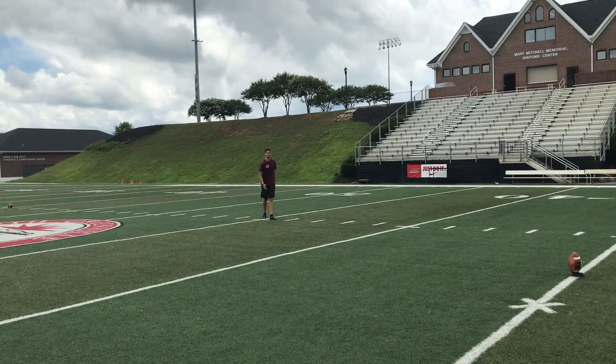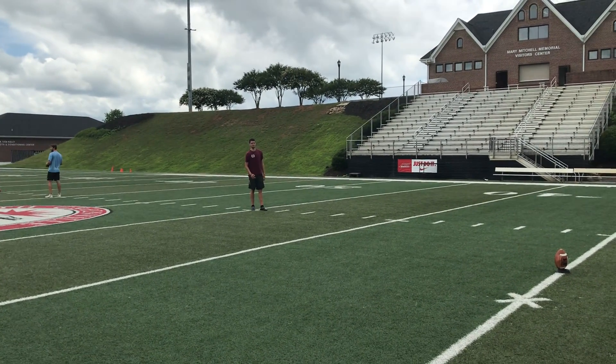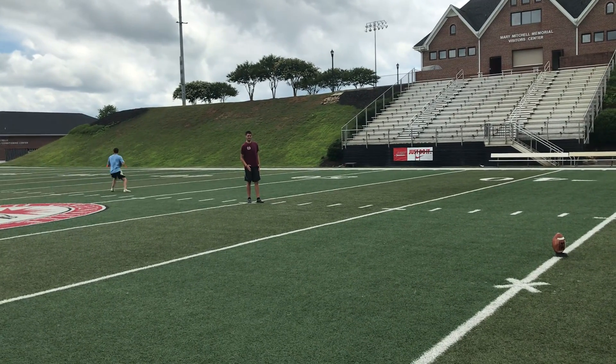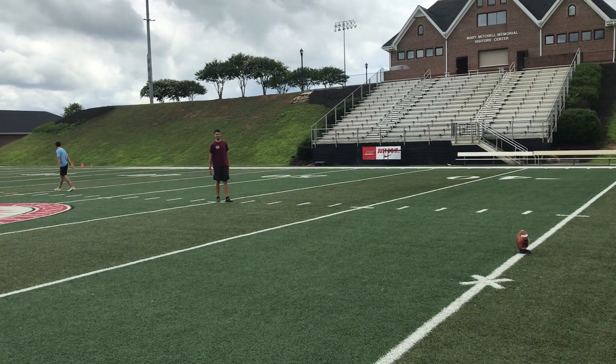Now that I'm in this spot, this is the most comfortable place that I feel I'm going to hit a good kickoff. So from here is where you want to build up the momentum — the walk, the jog, and by the time you get to the ball it should be pretty much full speed, while still being under control to make the kick.